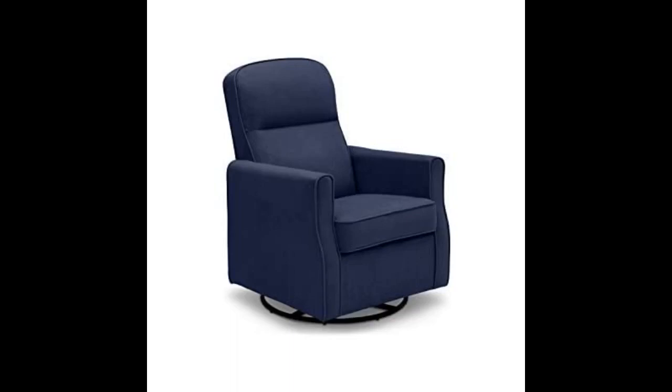We sprayed Scotchgard on it before putting it in the RV. The chair is well built and heavy enough that it won't slide around when driving down the road, but it could be bolted down as well — see pics of the bottom if you're interested in doing that. The color gray is exactly like the ad shows. Our chair does not squeak or make any noise. I give this chair five stars — well built and very comfortable.